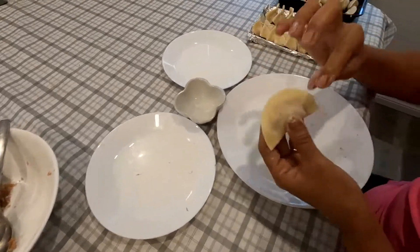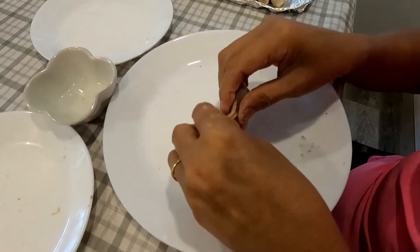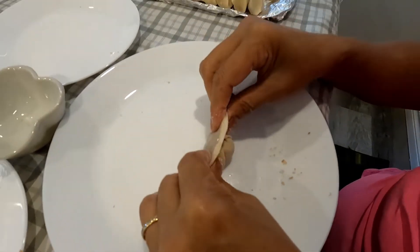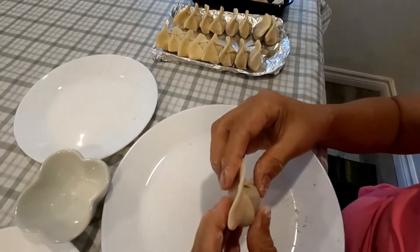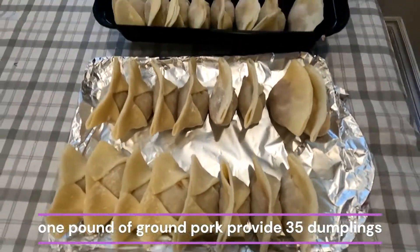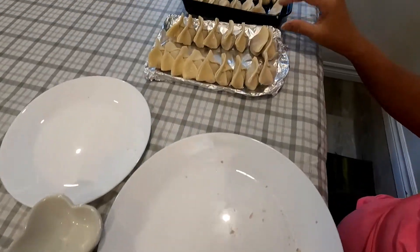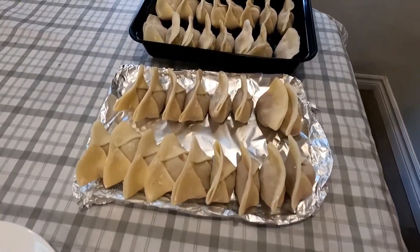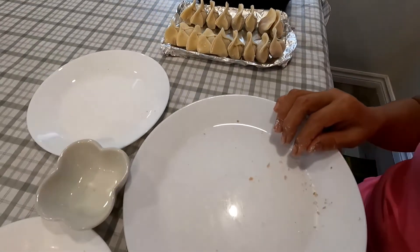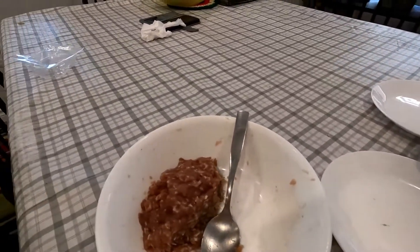We're done with wrapping. I used 35 wrappers for one pound of pork — 35 all in all. This is half a pound of wrappers and one pound of pork. Now I'm going to prepare a soup base and we will make a noodle soup out of this.